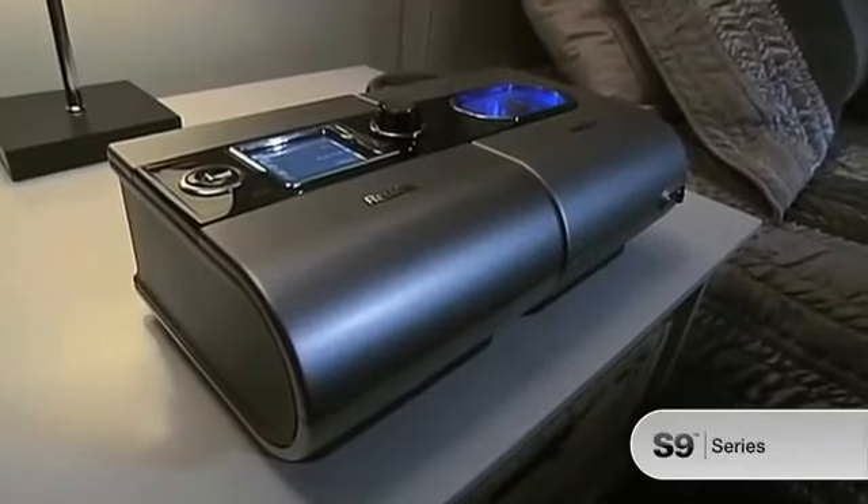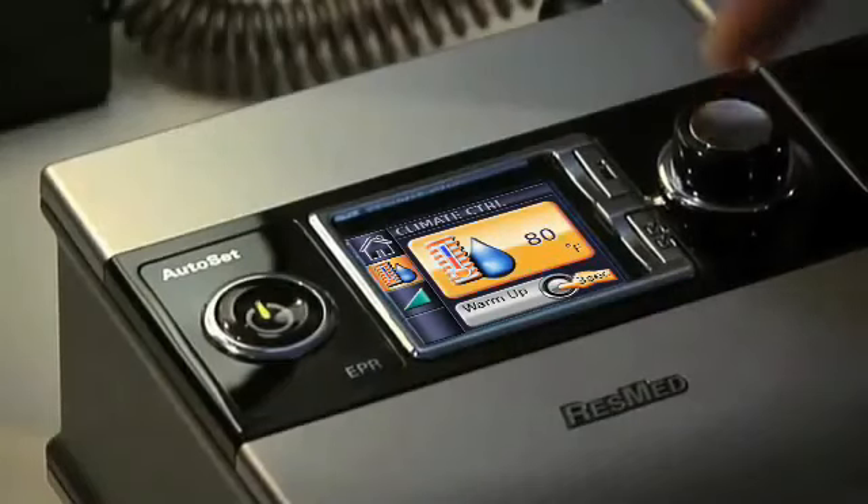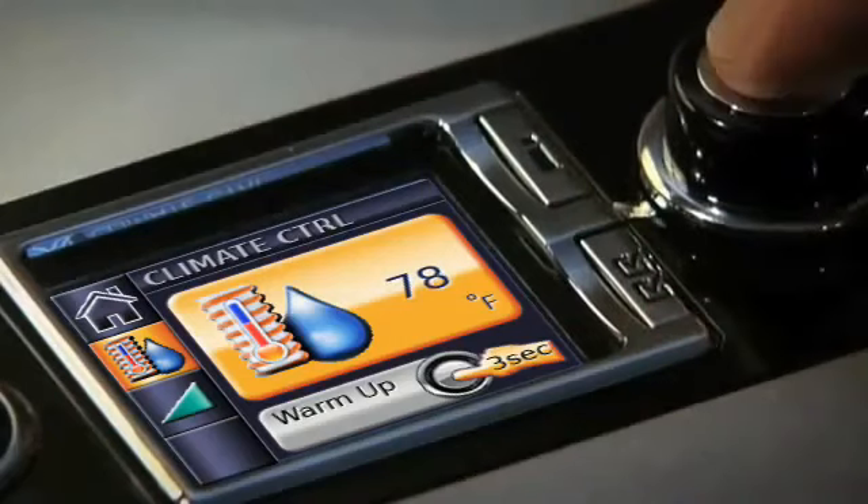The controls on the S9 have been designed to make them as familiar as the technology you use every day. They're so friendly, intuitive, and easy to use, they put you in control from the outset.